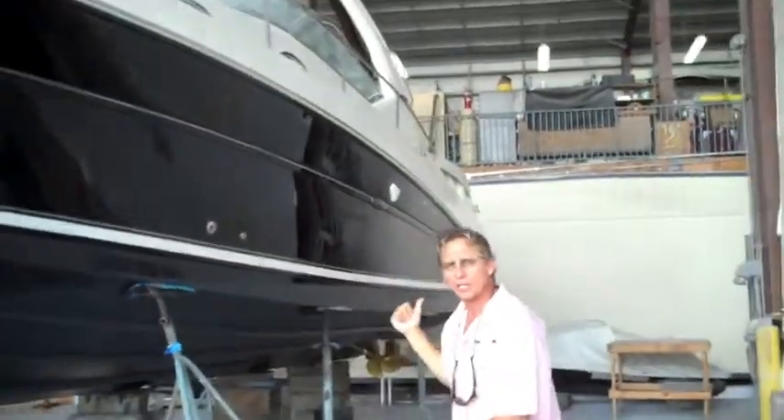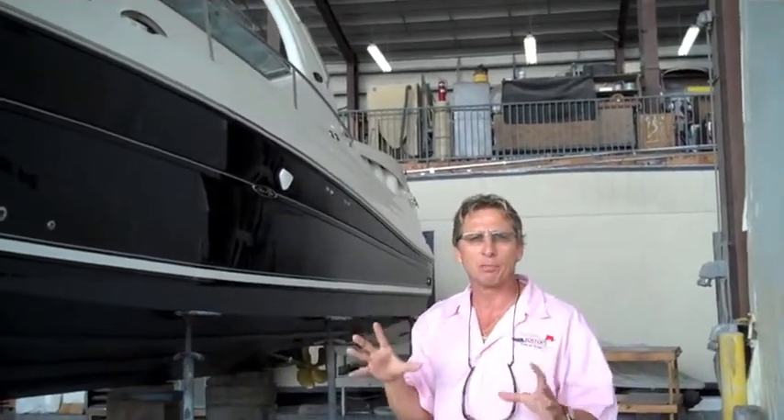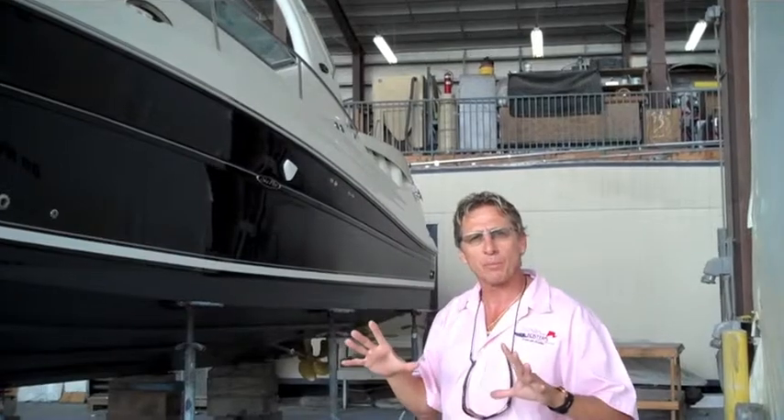And if you walk over this way a little bit, we have some underwater lights by Lumitex. They're a four bulb, and we got them in blue to get that nice appearance feeling when you're on the boat.